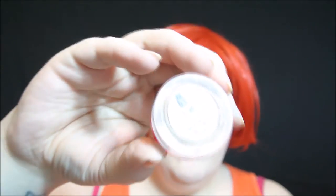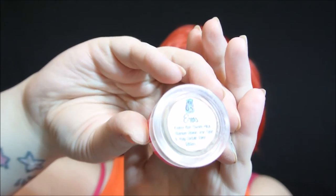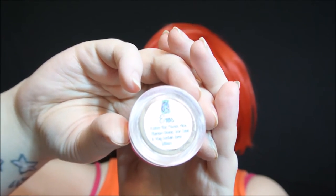I'm then using from Corpse Cosmetics the Sirens Glow in Eros. I will be applying that on the high points of my face, such as my cheekbones, the center of my nose, my forehead, and chin. You know the drill.